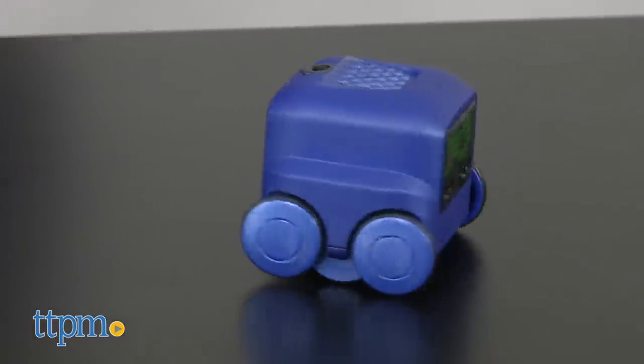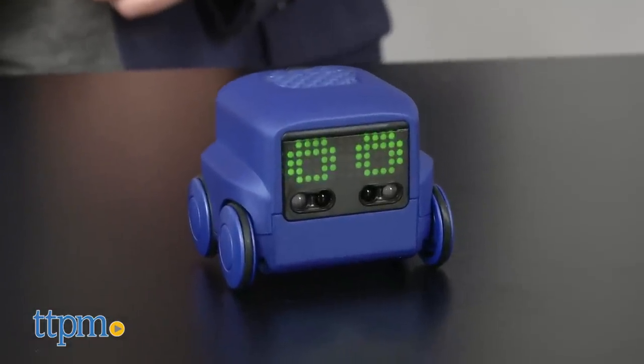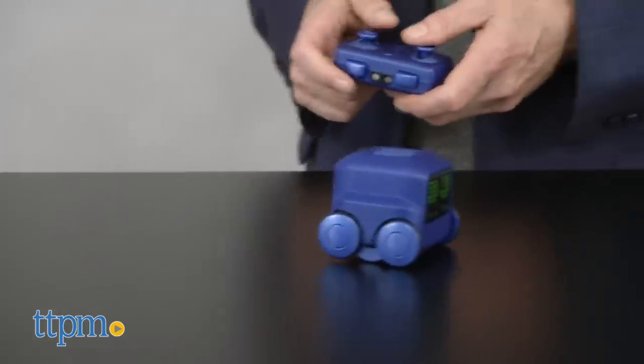Designed for kids ages 6 years and up, this robot is packed with play features designed to engage and entertain. But it's definitely going to be most appealing to younger kids who are more into the play than the programming.